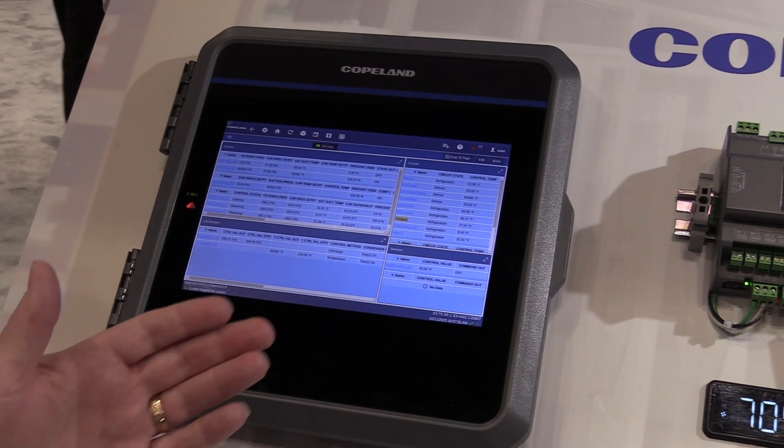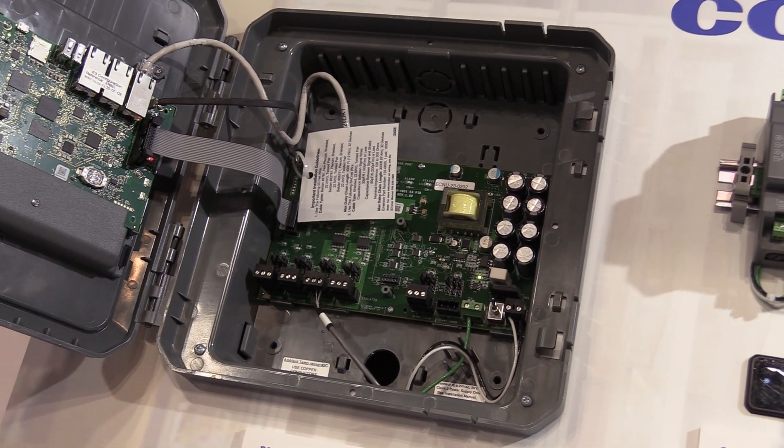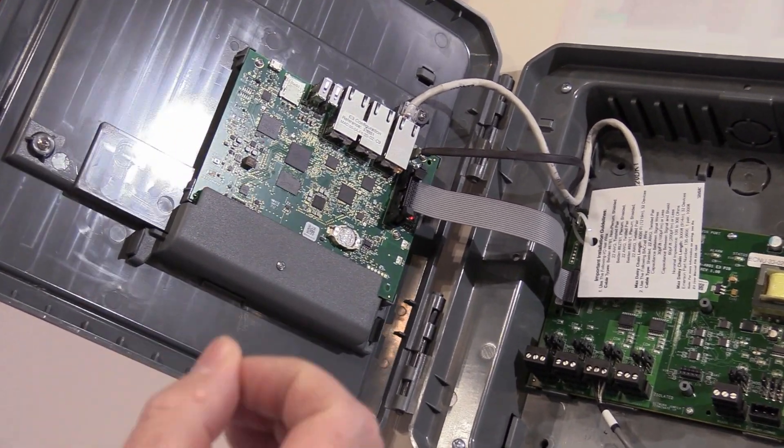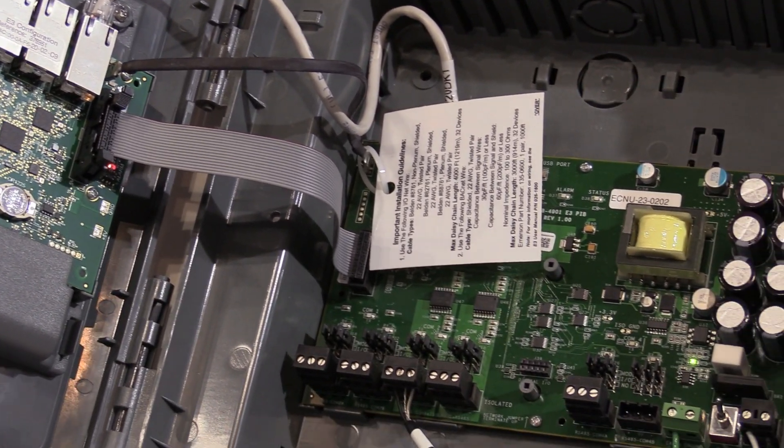The E2 controller is kind of known as the one to compare everybody else to — one of our favorite controllers that's been around so long and is just so rock solid. What is Copeland doing with the E2? We're progressing, moving on to the E3 controller. A little bit of comparison of E3 to E2 to make sure that installers, contractors, and end users get familiar going from E2 to E3. We kept a lot of features from the E2 into the E3 just to make that transition easier in the field when going from an E2 to an E3 retrofit.